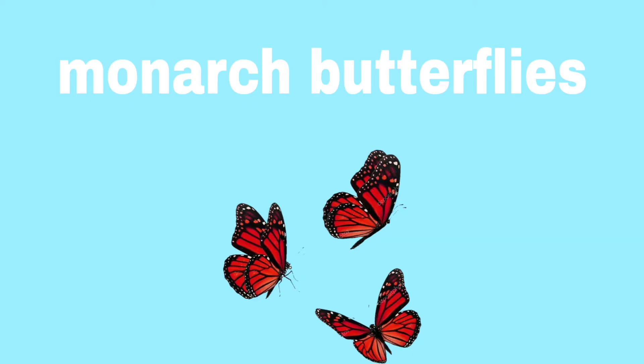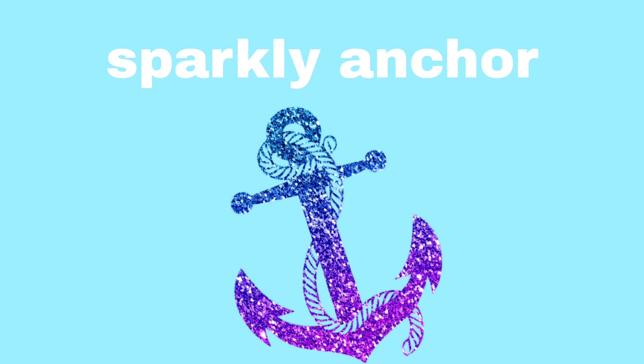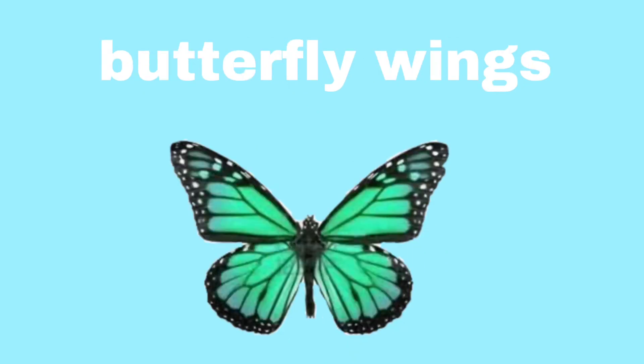Now let's practice some words or phrases with our blend in the middle or medial part. Repeat after me. Monarch butterflies. Diamond necklace. Sparkly anchor. Butterfly wings.